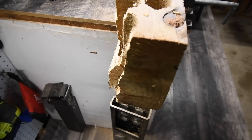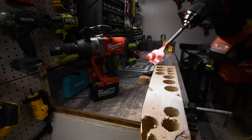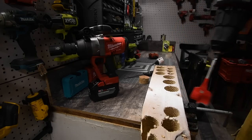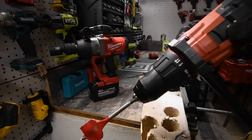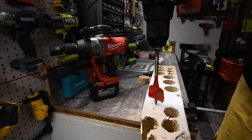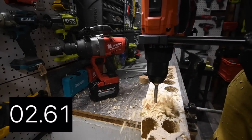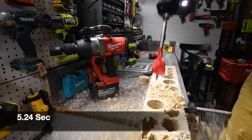We have a pressure treated 4x6 right here. We have a 1.5-inch spade bit — let's see what this can do. This needs to go all the way down and out without stopping. It's on speed 2, on drill. Ready? Go. Wow. Time.